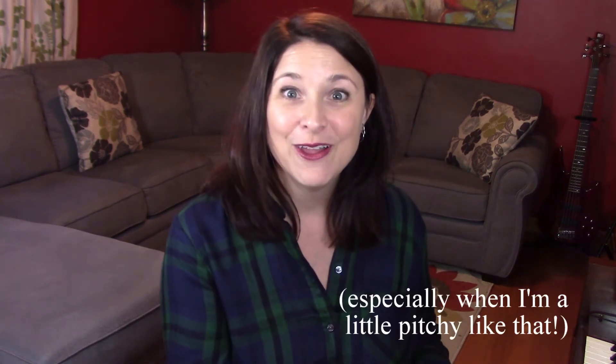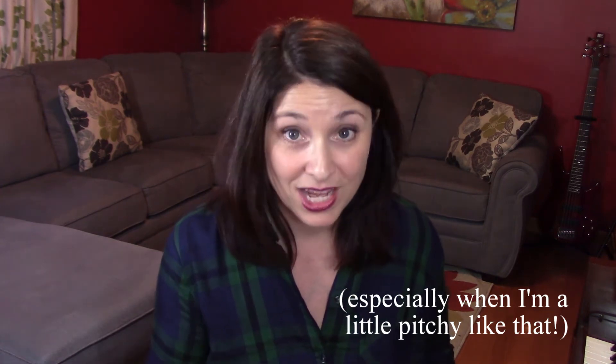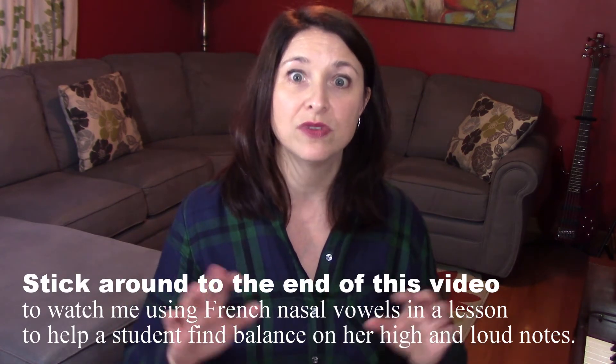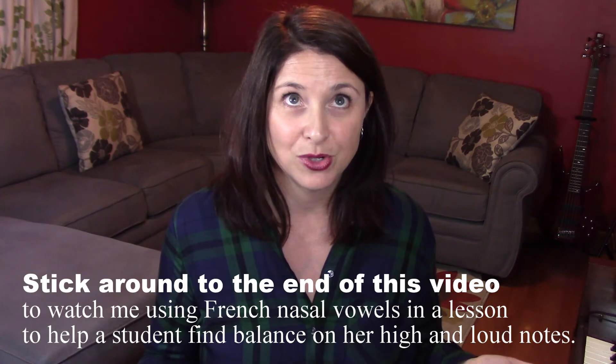It doesn't sound pretty at all, but it feels good and the voice is coordinating through that break area — and that's the important thing with this exercise. Over time we can gradually reduce the nasality in the tone until it starts to resemble an oral vowel, a vowel that does not contain any nasality. Let it move into head voice as well whenever it needs to, but the idea is to create a nice seamlessness without that break or crack in the voice.